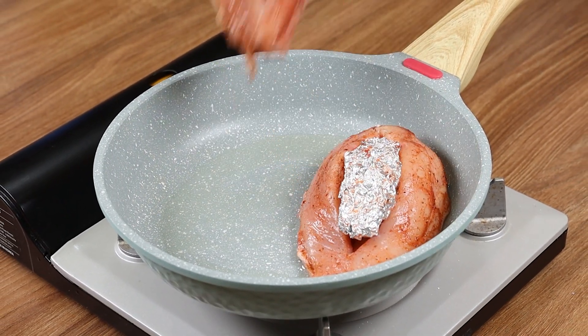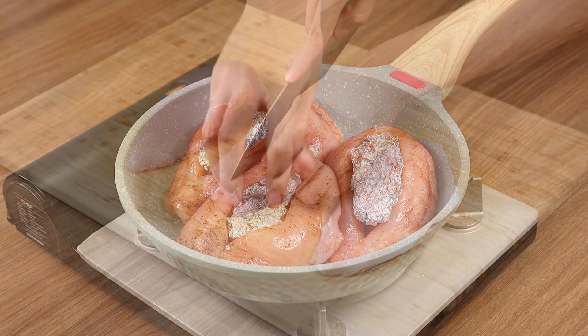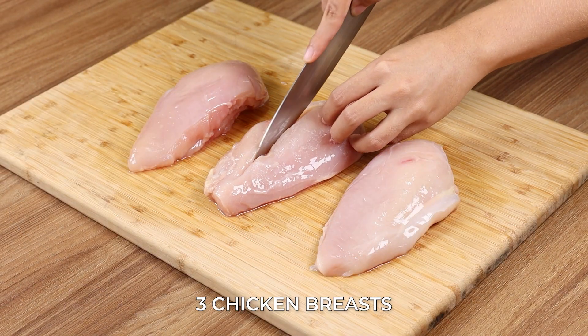I just put aluminum foil on a chicken and the result is delicious! For our recipe, we will need three chicken breasts.